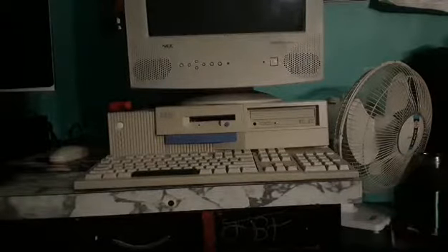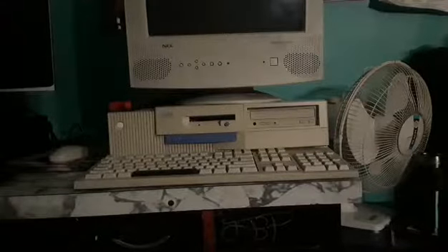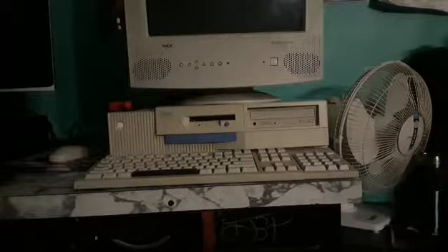And sometimes it just beeps at you anyway. So I'll bet that when I try and turn it on — because I won't be turning it on in this video — it'll either beep, be completely silent and not display anything (that's another thing it does, though a lot more rare), or it'll actually boot. I just don't know. It's just a computer.